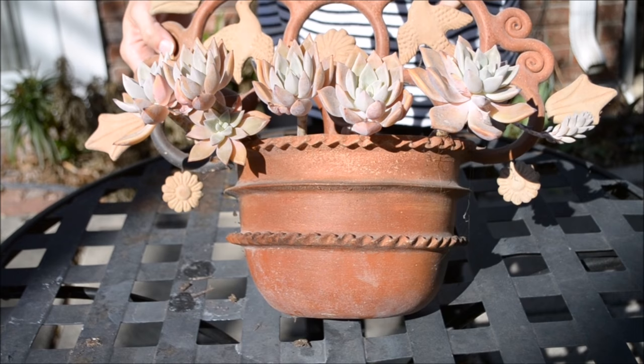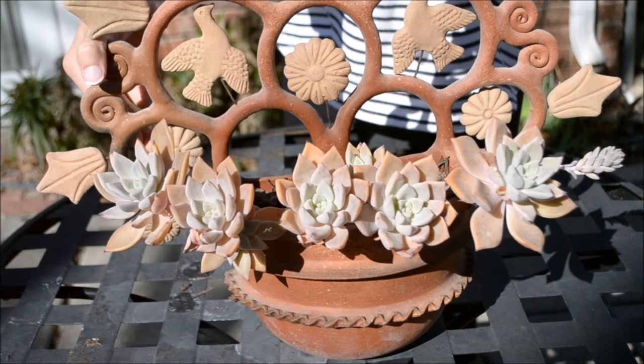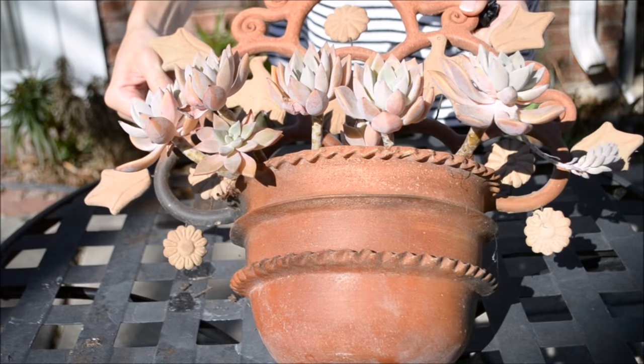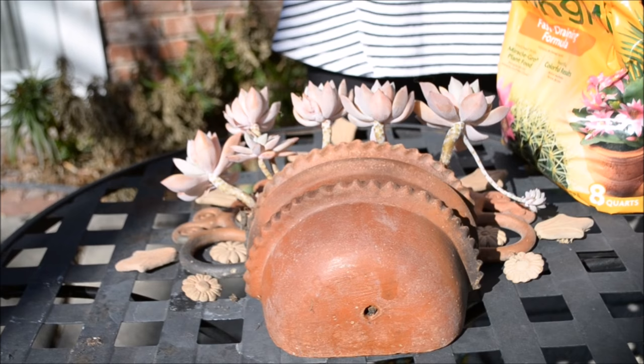These are the succulents that I want to go ahead and fix. They're a little bit stressed and you can tell that they've been under some UV light. Yes, they are thirsty but they still look pretty healthy. So let's go ahead and refresh all of their soil — I'm gonna get my gloves on, get my soil, and then water my plants.